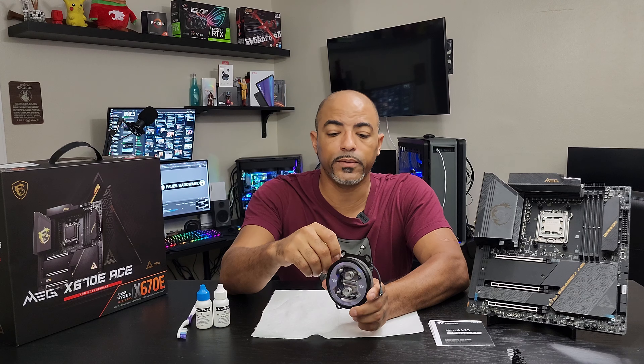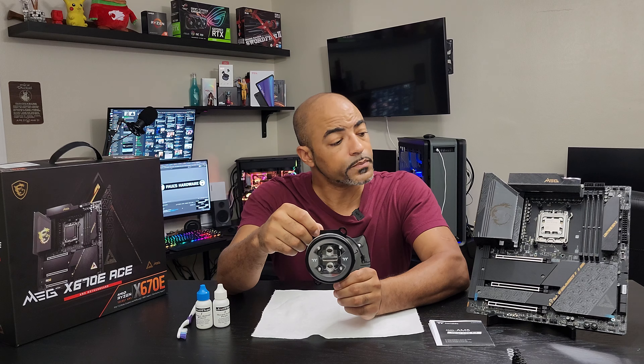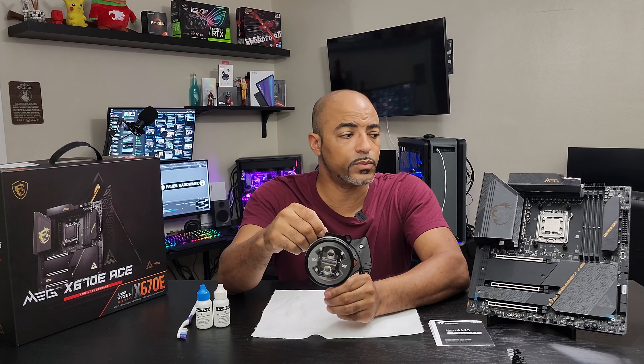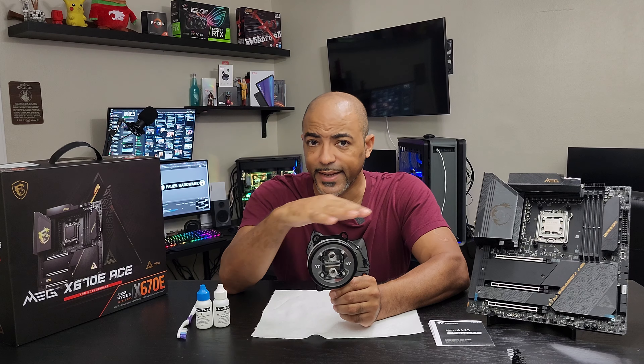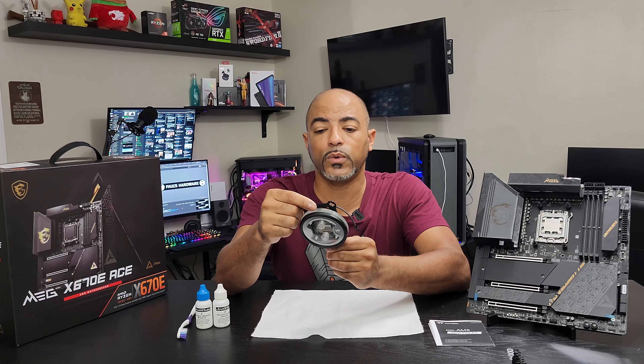I'm going to use this again and see how well it does on the 7950X - that's the direct upgrade from the 5950X. Still 16 cores, 32 threads, but physically different. It does run much hotter - it'll run at about 95 degrees Celsius as intended apparently, so I'm really curious to see how well this performs.